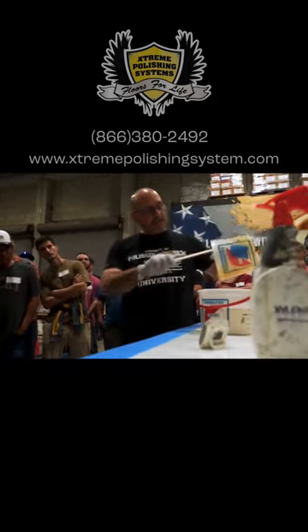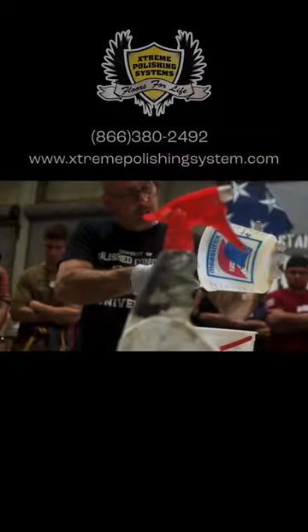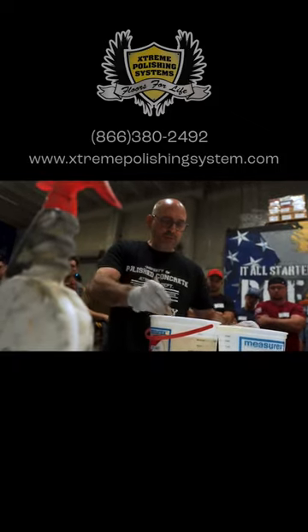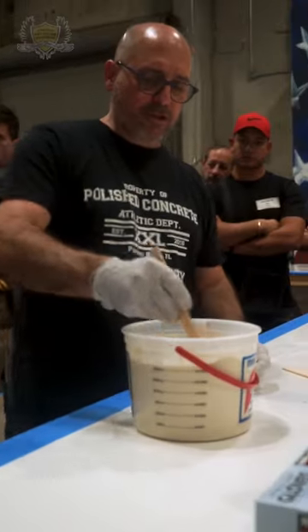Look how thick this material is. You want to do this quickly and efficiently, and make sure you get all of it out. What's the most important step of the job? Prep. Who's the most important person on the job? The mixing guy — correct.